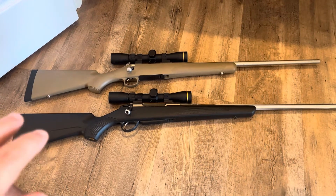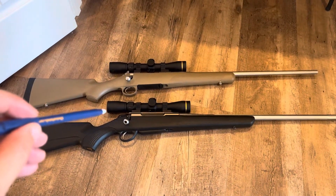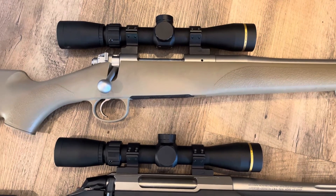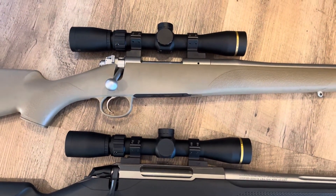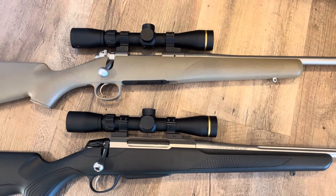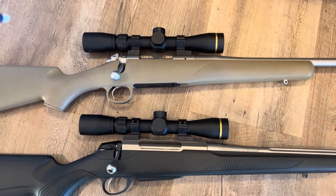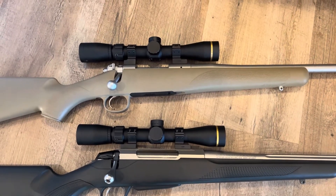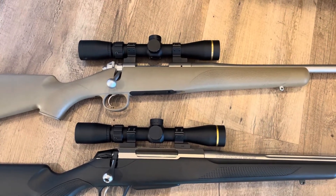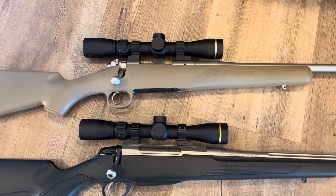I wanted to do this for comparison purposes because these rifles are set up exactly the same. I have Talley lightweight low one-inch rings — the mount and rings integrated together — exact same rings on both, one made for the Tikka and one for the Kimber. The exact same scopes are on both rifles: the Leupold VX Freedom 2-7x33, which I think is just about the perfect magnification range and overall scope dimensions for this type of hunting rig.